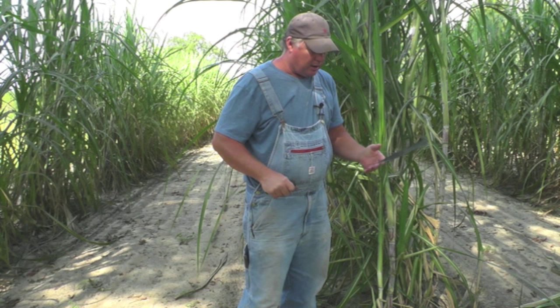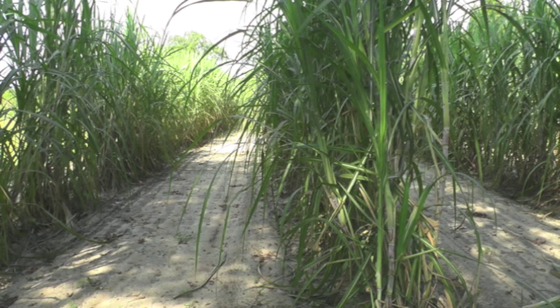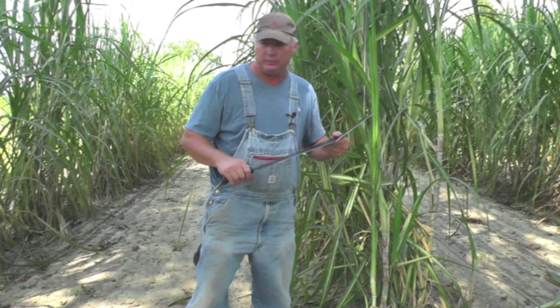Here's the problem — only right-handed people can use this machete because it's a right-handed machete. But we also got a case of left-handed machetes. So if you're a lefty out there and you have a problem getting tools to fit a left-handed person, we've got a left-handed machete for you. When you're ordering this machete, you've got to specify whether you want the right-hand or the left-hand model.